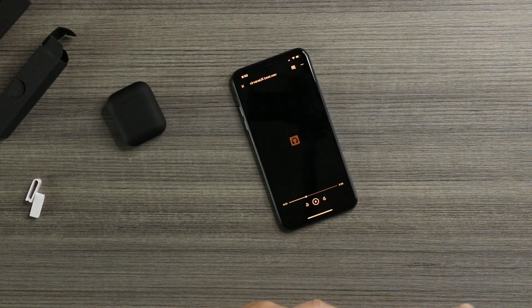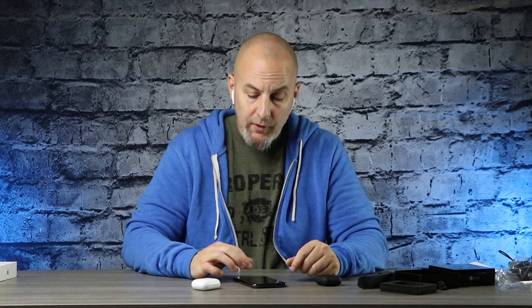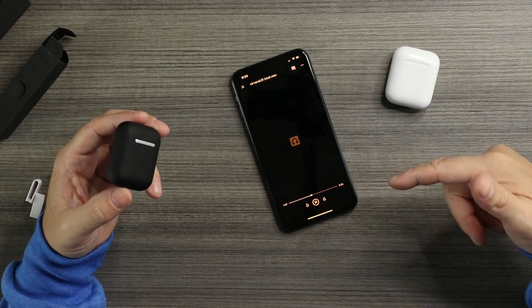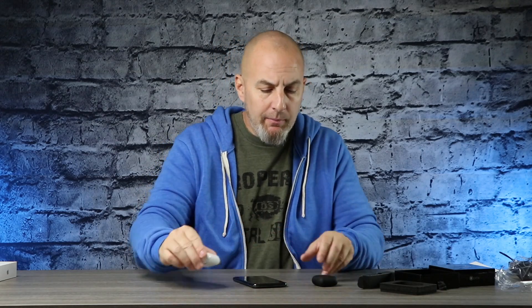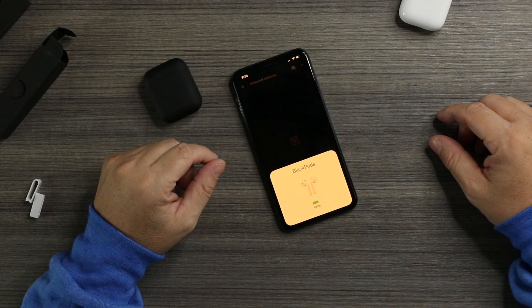Let's see how the AirPods sound and see if the comparison is close — because if it is, I'll be using the Black Pods every day. AirPods right away — a lot more bass. I never noticed the bass in AirPods before, but after listening to these you notice it. These are a lot more highs, a lot more treble, while the AirPods have more of a balanced play — you got bass and treble. When you compare the two you can definitely tell the difference. Yeah, definitely a lot less bass in the Black Pods — but whatever, they're 60 dollars.